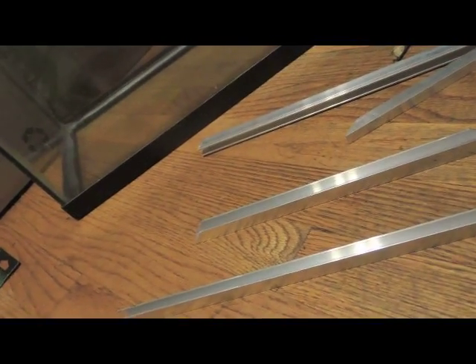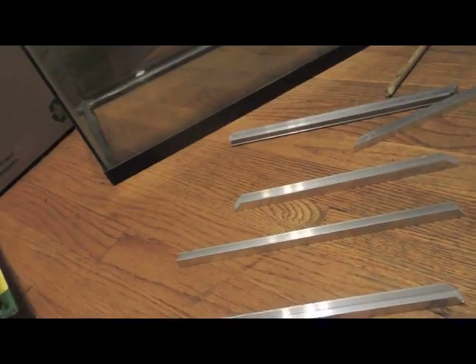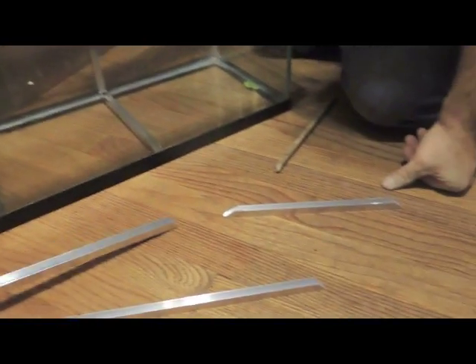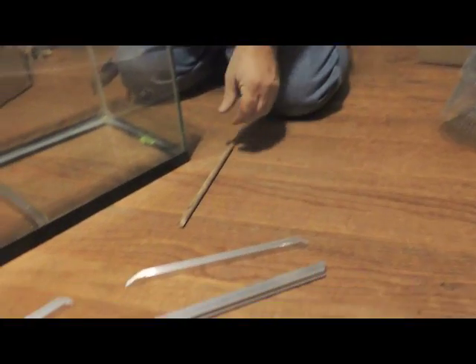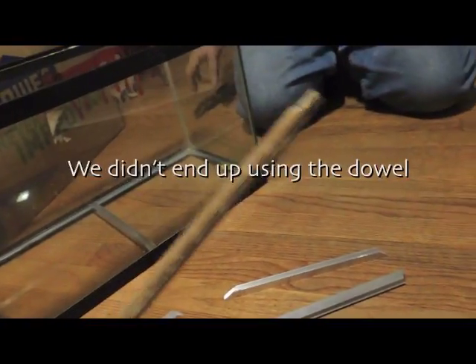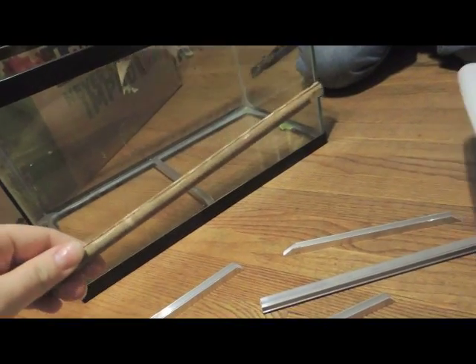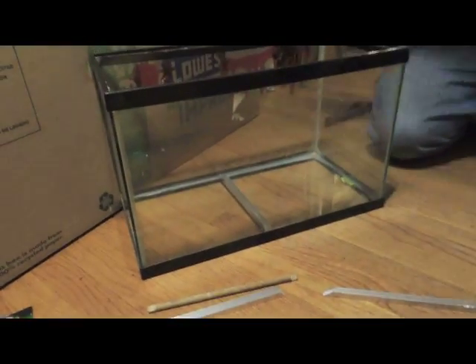We're going to be using aquarium sealant, which I have here — just 100% silicone — and putting the pieces like this in the middle, the bottom piece on the bottom, and the two side pieces on the sides. The smaller pieces are going to be used as an outer casing for the hardware cloth. We have quarter-inch galvanized steel hardware cloth, which is the main part of the divider. And then just on top, we have a wooden dowel that my dad cut, so that we can stick it on top of the hardware cloth. So that's what we're just about to do, and I'm going to pause the video so we can put it all together.